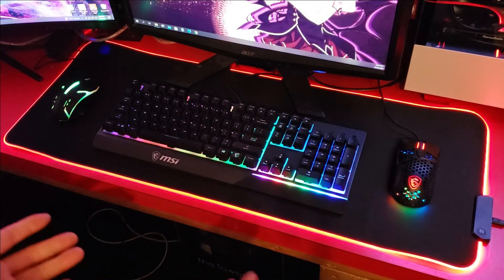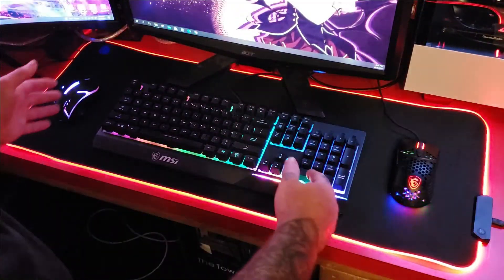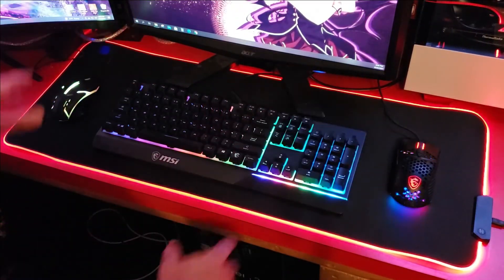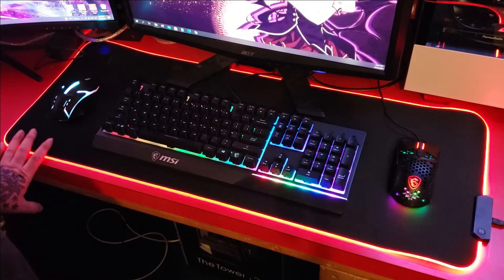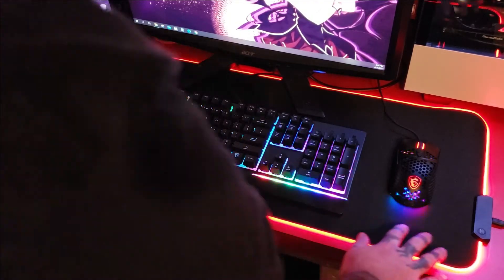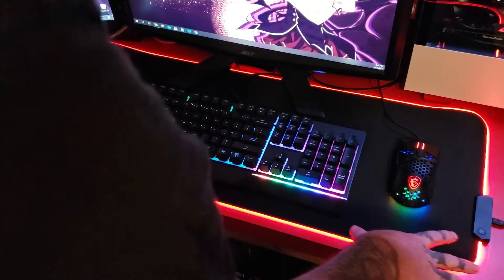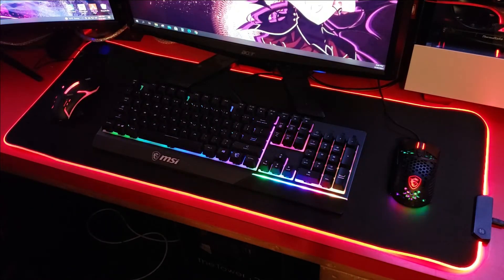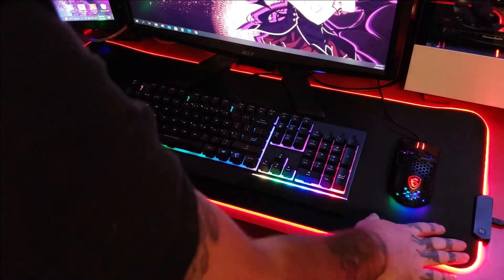I need to wrap the cable for it because of all this cable management, but I just want to demonstrate and show you what it looks like. It seems like it would hold up very well if you take care of your stuff. This mouse pad has well over ten-dollar quality — it's kind of like a thirty-dollar mouse pad.